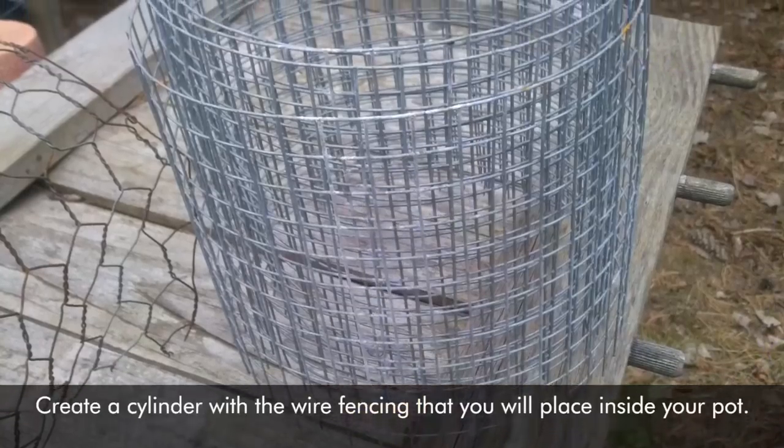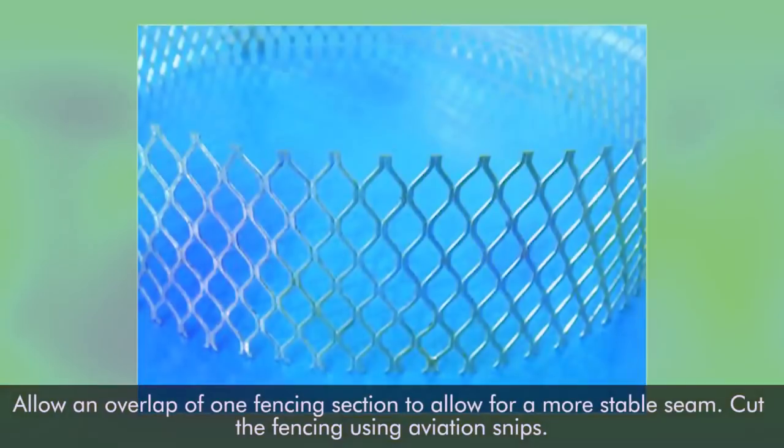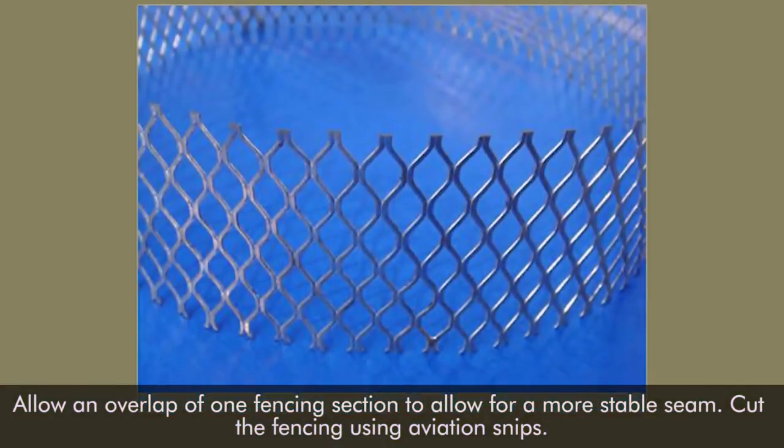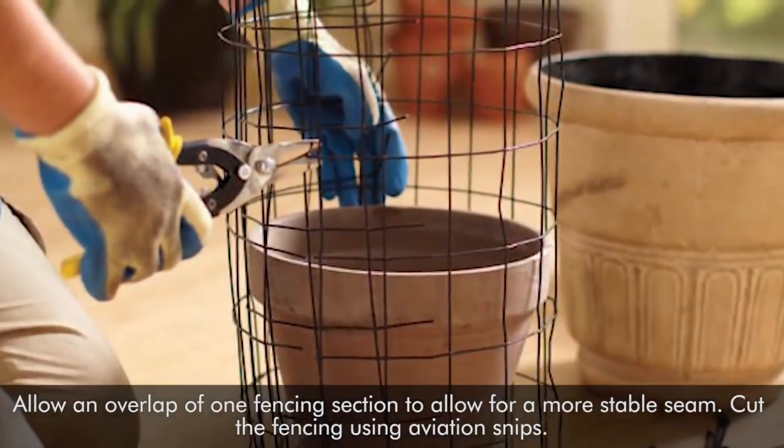Step 1. Create a cylinder with wire fencing that you will place inside your pot. Allow an overlap of one fencing section to allow for a more stable seam. Cut the fencing using aviation snips.